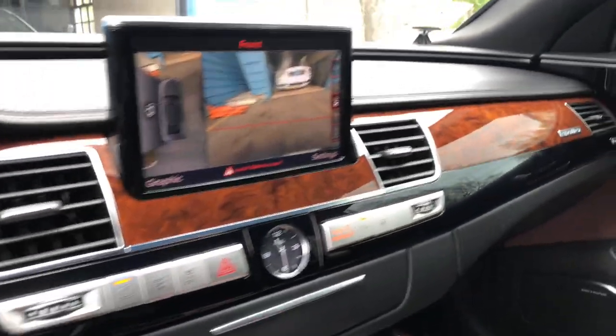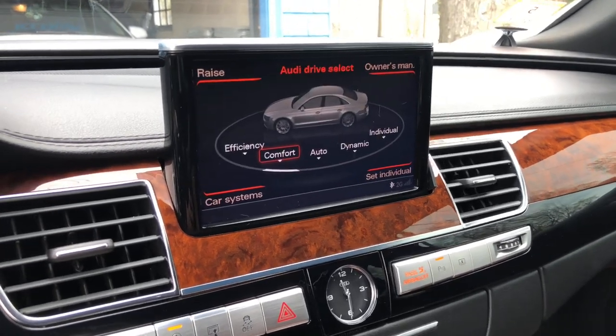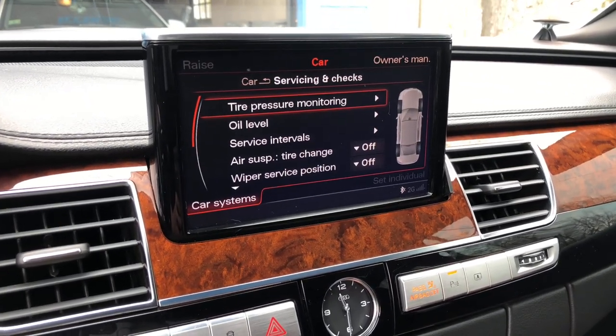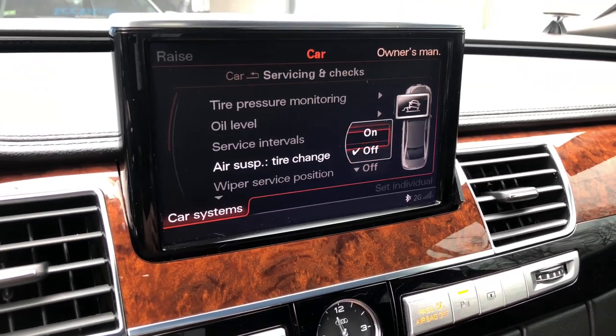Since we're putting the car in the air, we go to car systems, servicing and checks, and then we go to tire change.